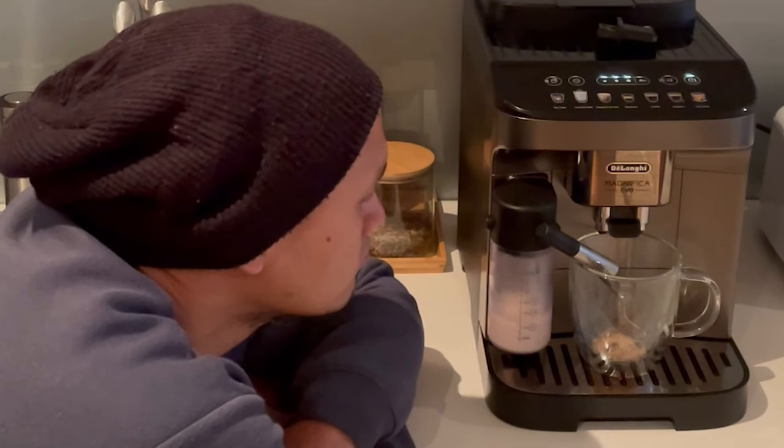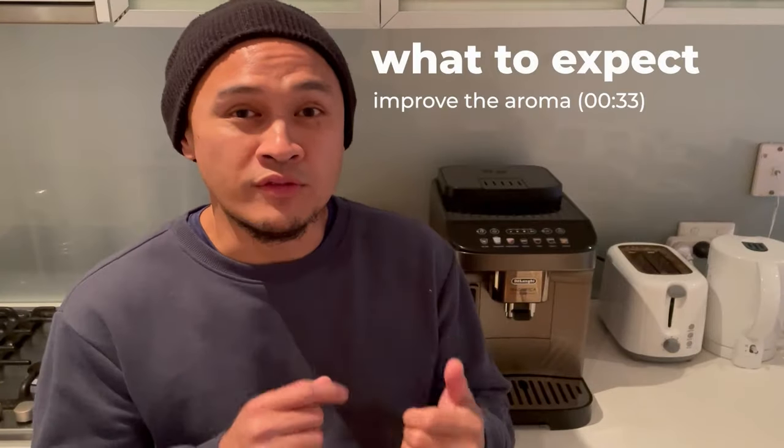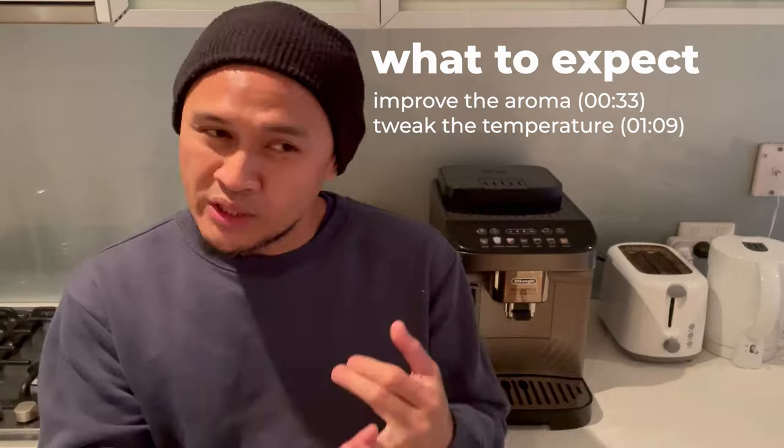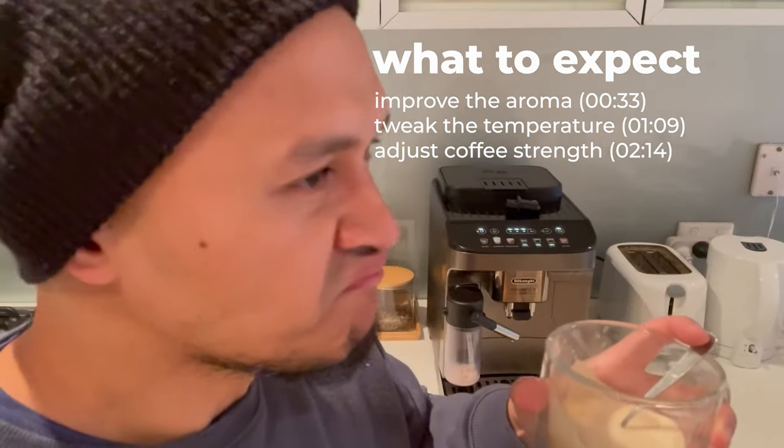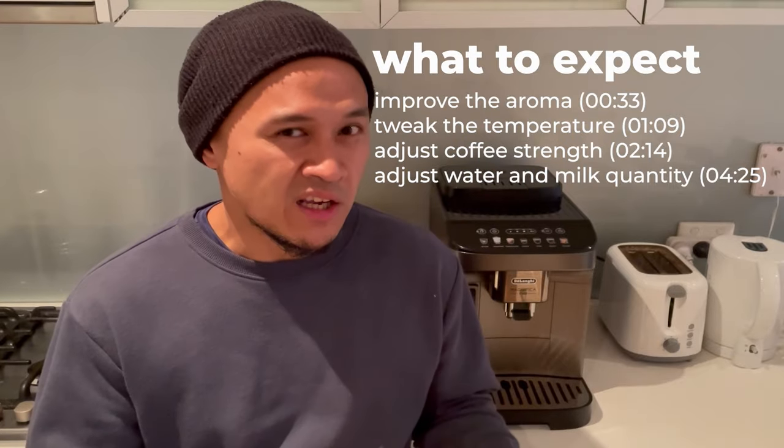Hey guys, my name is Gabe and this is a video on the adjustments and tweaks that you can make on the De'Longhi Magnifica Evo so that you can make the best coffee. I'll be showing you how to improve the aroma of your coffee, tweak the temperature, make your coffee stronger, adjust the water quantity, and adjust the milk quantity.